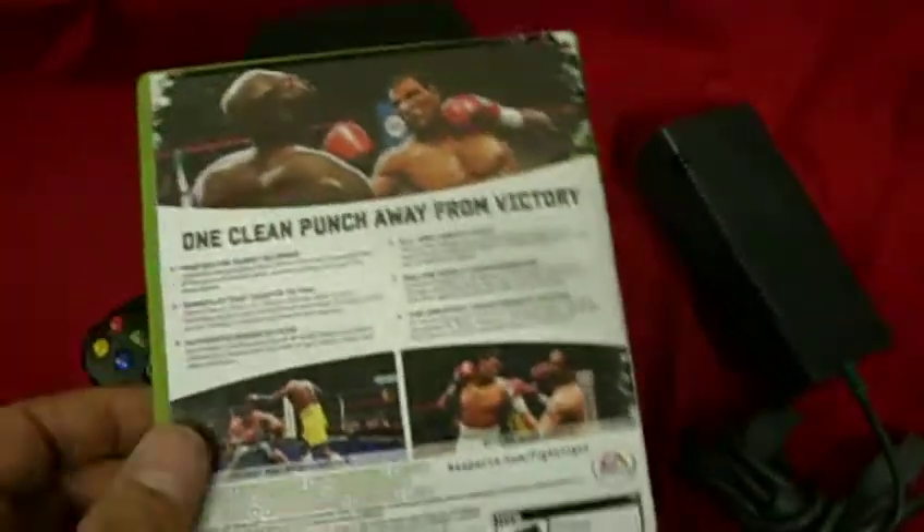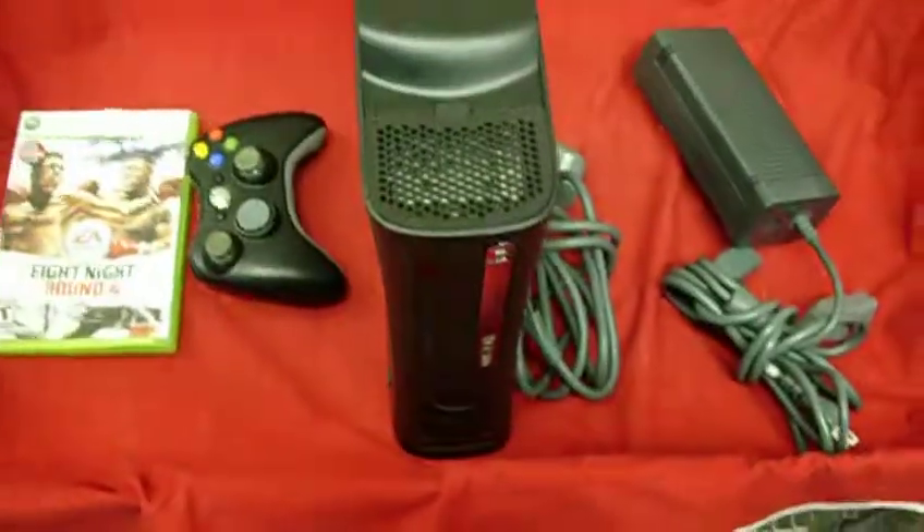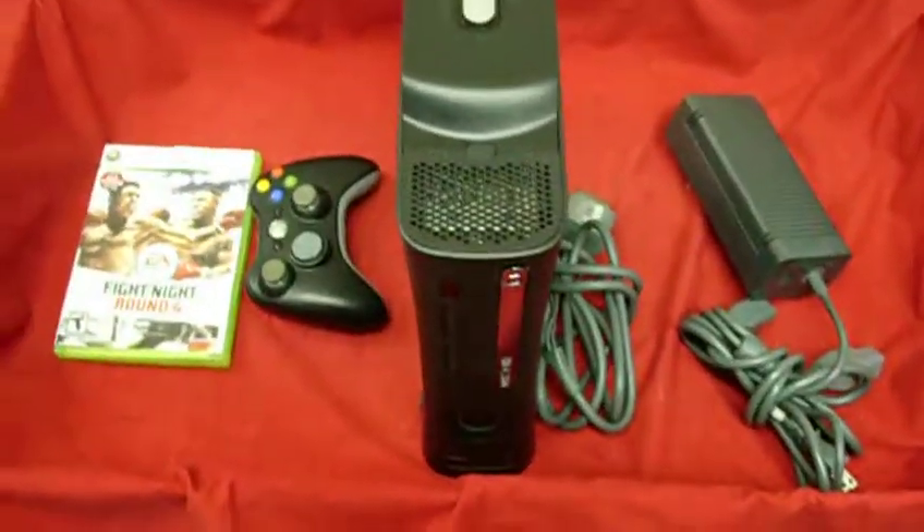Everything played on it — we played it quite a bit on this system, testing it out. This will be a buy now and it will also be free shipping. You can get this and other items at our eBay store. Thanks.